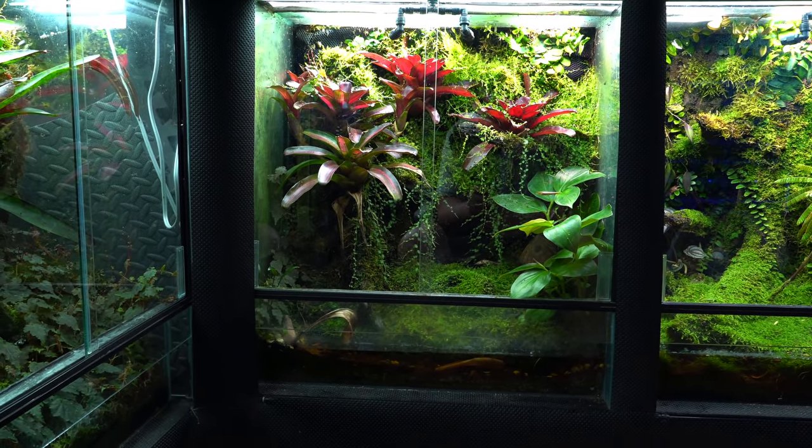To the right of that, we've got the Dendrobates Tinctorius Brazilian Yellowhead tank — another simple tank. I'm actually going to remove some of the bromeliads in here too because they keep laying eggs on the bromeliads instead of the petri dishes or coconut huts. There are two petri dishes and two coconut huts in there and they rarely use them. I switched over to glass petri dishes and it seems like some of the frogs don't like them — may try plastic to see if they prefer those. But they're breeding for me now; I've got some froglets and tadpoles, which is exciting. If you're a Tinctorius person, I think Brazilian Yellowheads are a must-have.